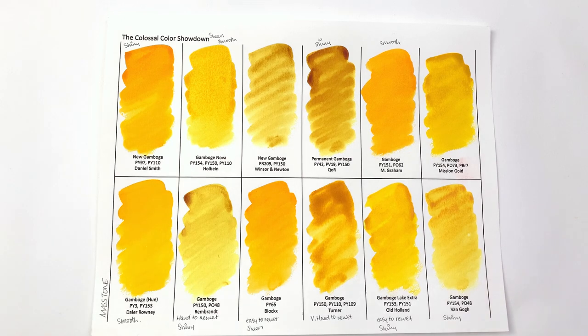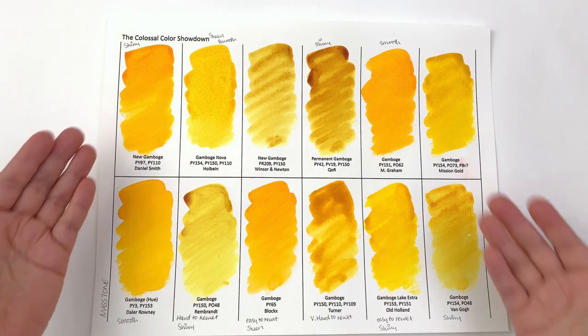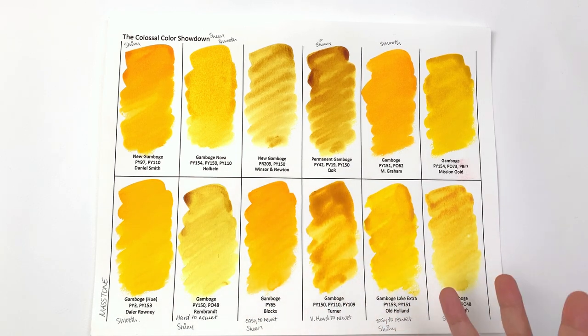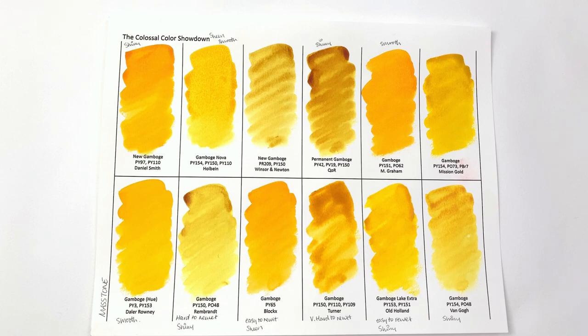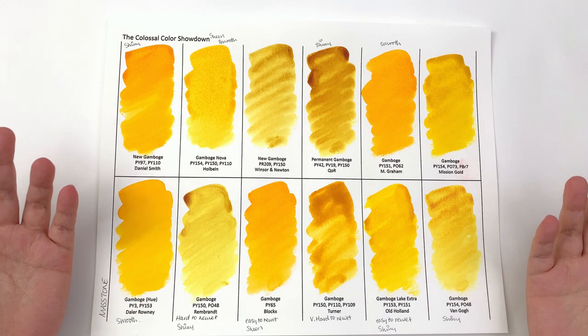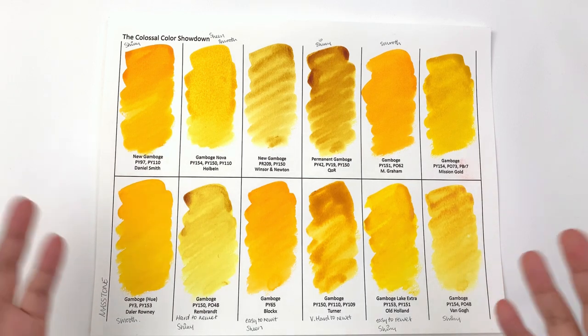Looking at the hues, there are definitely two very distinct groups. We have warm yellow-orange colors in Daniel Smith, M Graham, Daler Rowney, and Blockx, and then very cool yellow colors in Rembrandt, Winsor & Newton, Qor, and Van Gogh, with a couple in the middle. So if you're used to one brand and try another and it's completely different, that's not your fault — there is a huge range. It's a bit like Hooker's Green in that there's no agreed consensus.